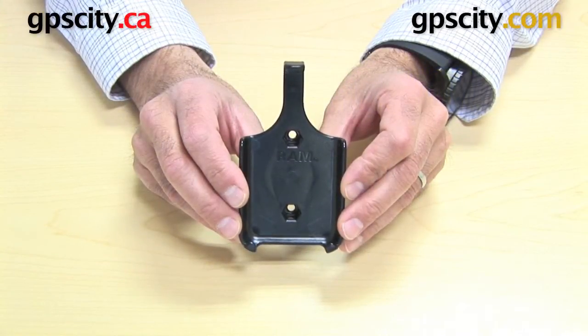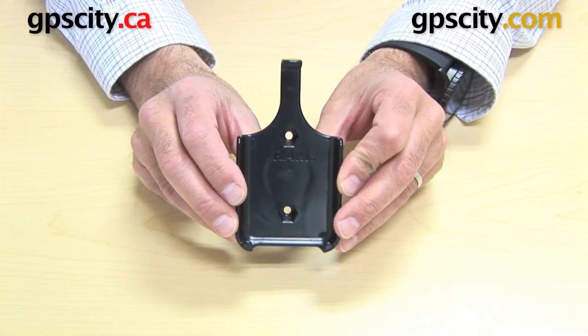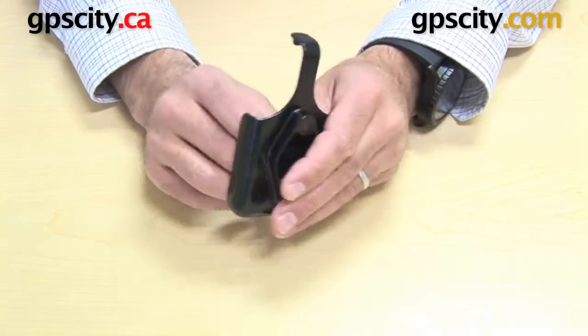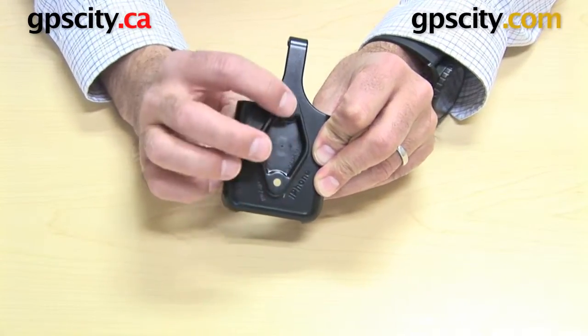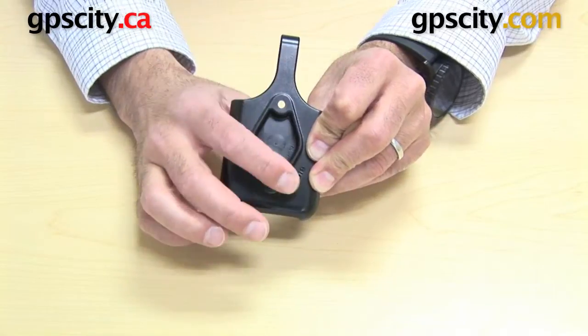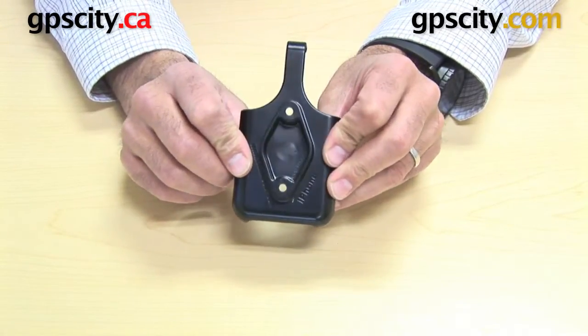Right now I want to show you the RAM-HUL-AP9, which is the custom cradle for the Apple iPhone 4. The first thing I want to show you is the back of the cradle. You can see this diamond plate here with the two holes — that's the RAM standard connection point for cradles to the RAM mounting system.